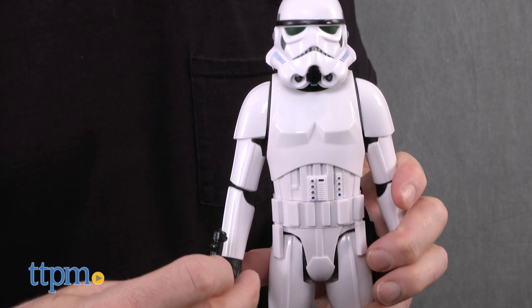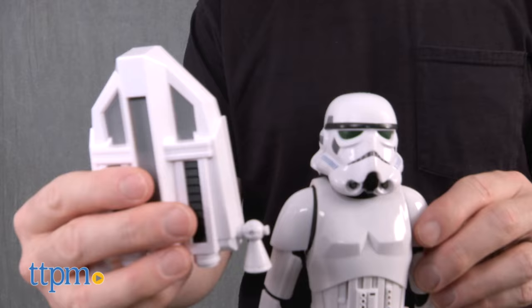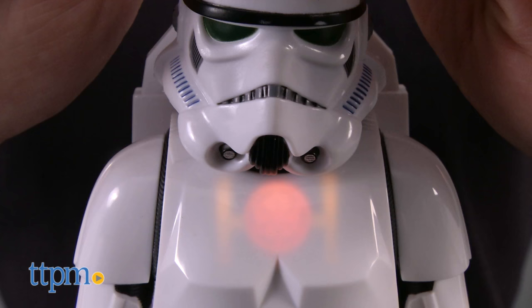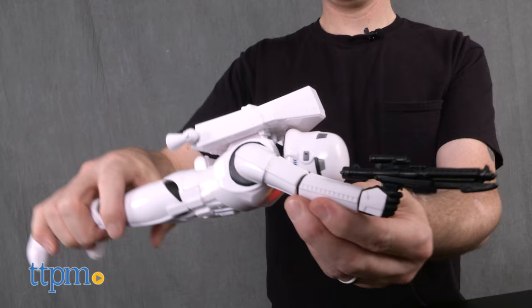It has multiple modes that have their own phrases and sounds. Place the blaster in its hand and it's in blaster mode, and a light on the chest armor will show the Imperial logo. Attach the jetpack to enter jetpack mode and light up the TIE Fighter logo. There's also a dual mode for both the blaster and jetpack.